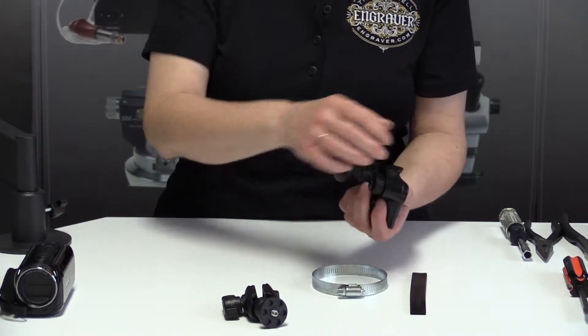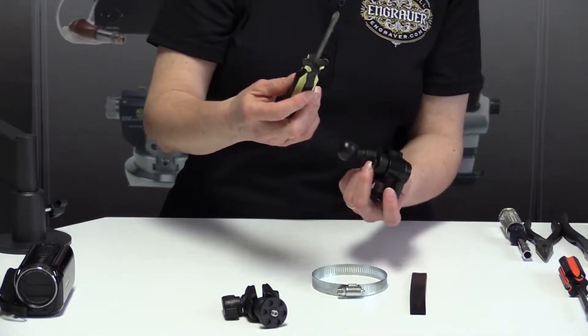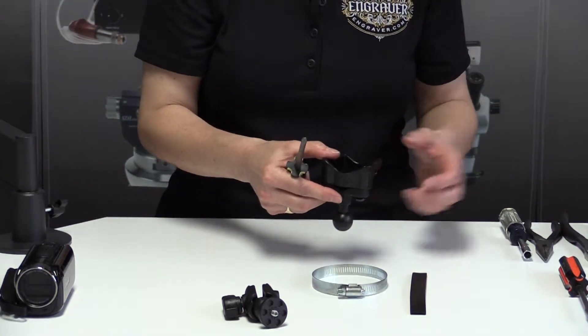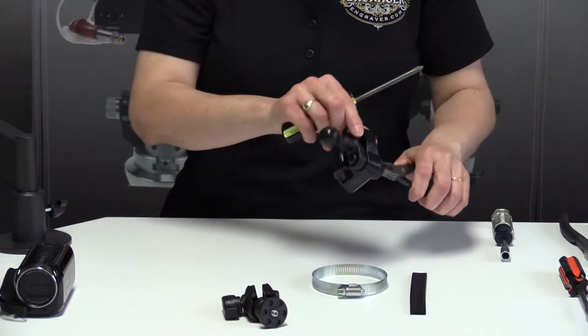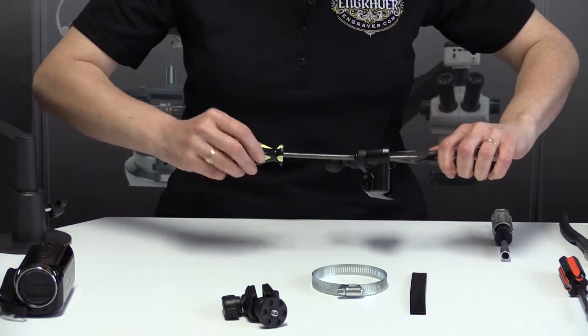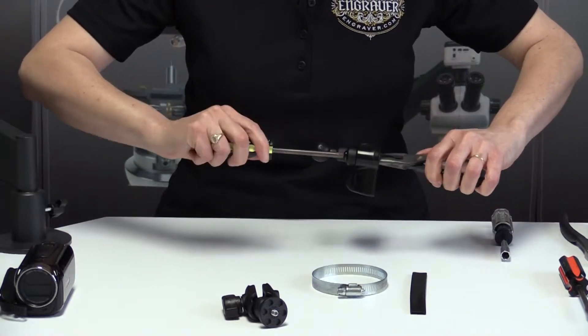To tighten this down, use a Phillips screwdriver and I like to hold the back with needle nose pliers so that the bolt doesn't move on me.